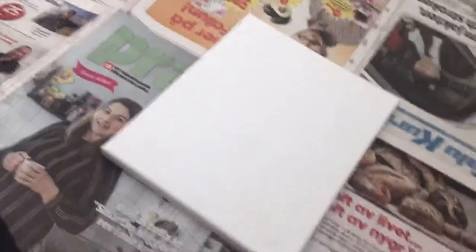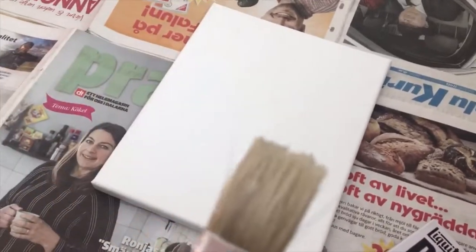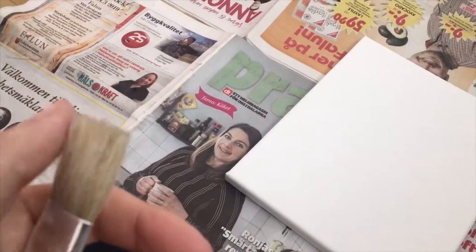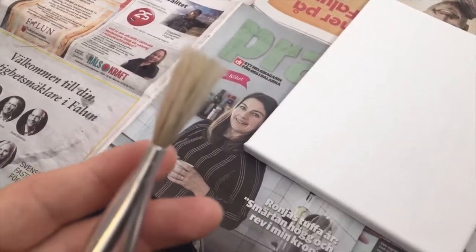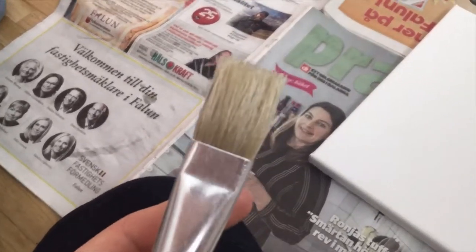I got some brushes and the bristles are just falling off. I'm assuming they were covered in some kind of lotion because it was really slippery — felt basically like they were smeared in conditioner when I got them out of the bag.